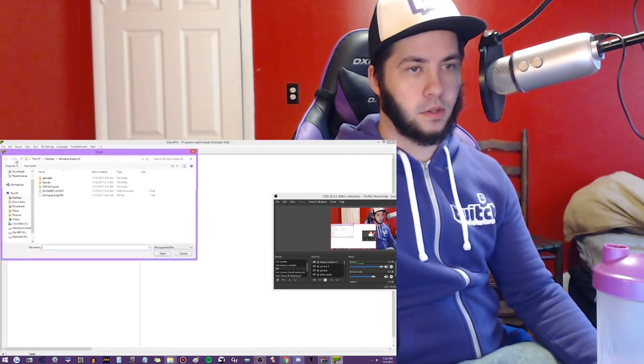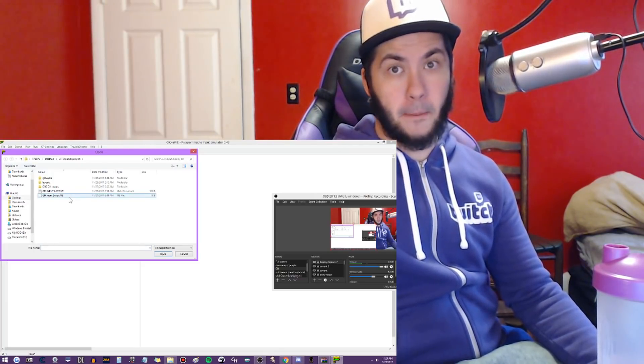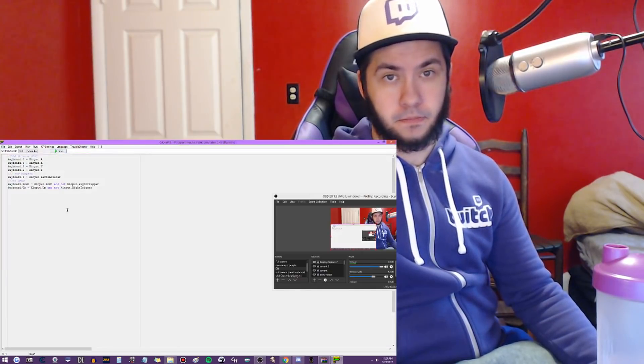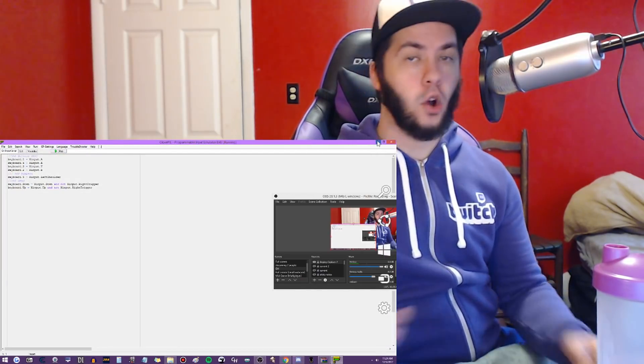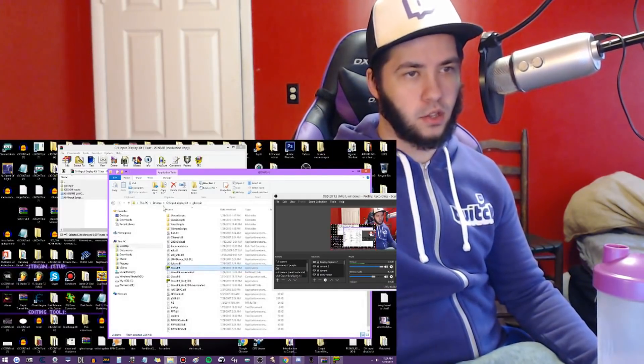Hit Open, and in that folder go to the GH Input Script file and click that, then hit Run. You can just leave that in the background when you're streaming - just make sure it stays in the background.